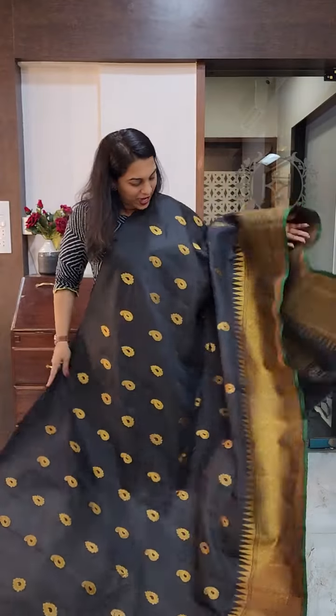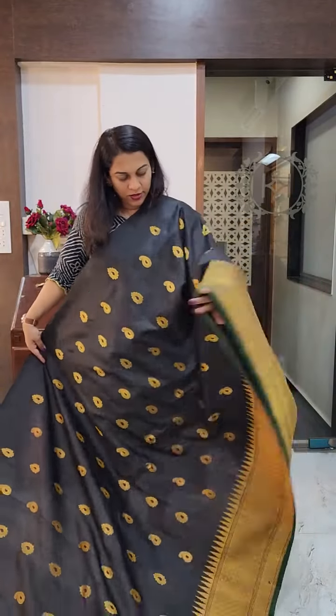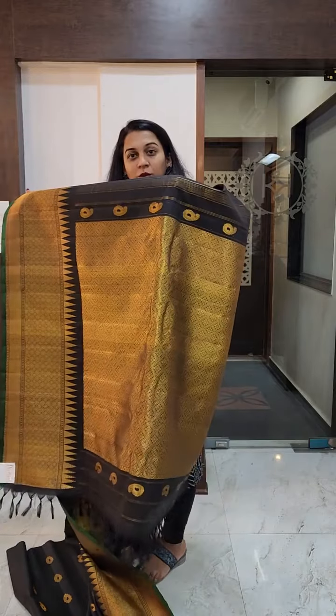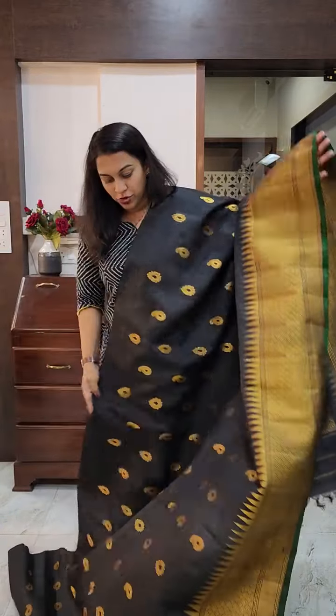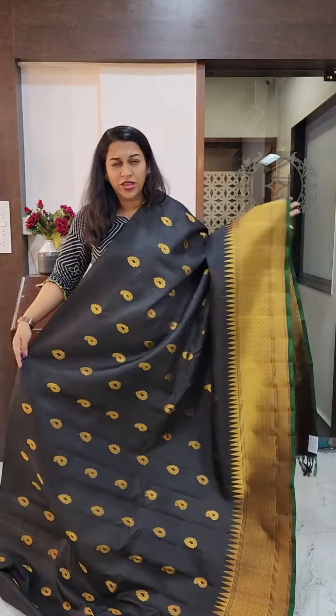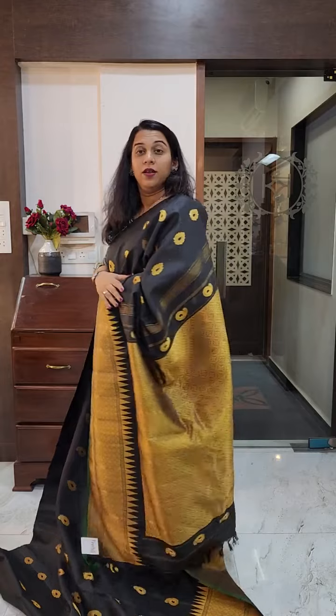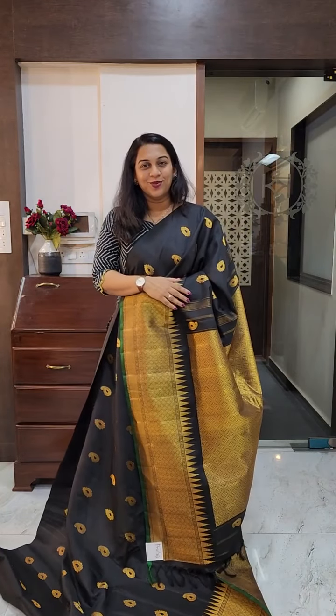And if you take it on the hand, it will look like this. This is the grand pallu — just look at this pallu as well; it is absolutely beautiful. The yellow colour of the pallu is also very, very pretty — a very royal kind of saree colour. If you like it, please take a screenshot and send it to me on WhatsApp.